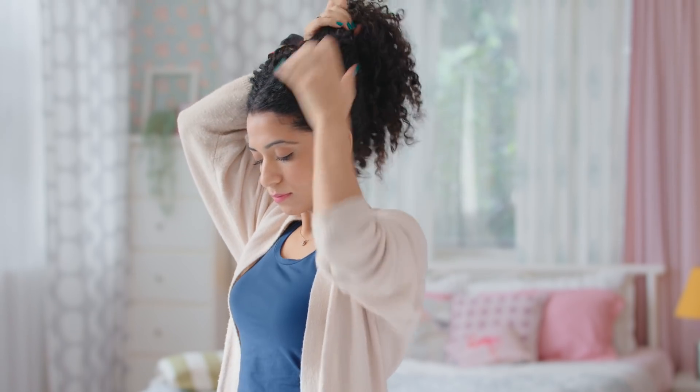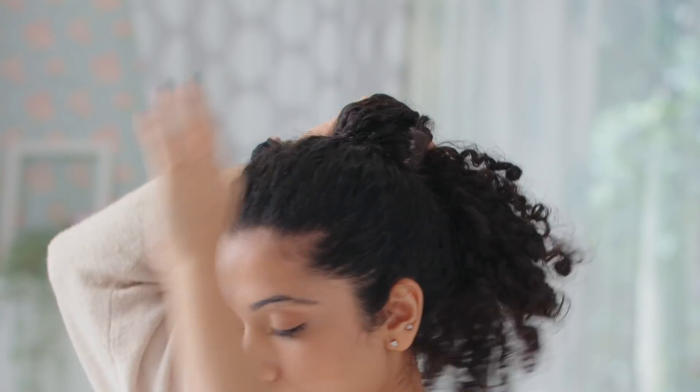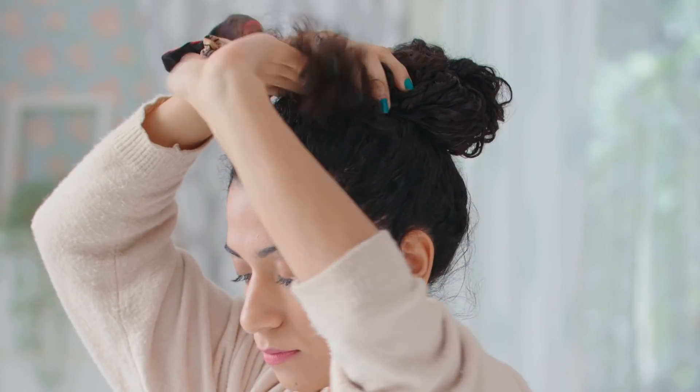Avoid tying your hair into tight buns post oiling, as this will only strain the hair follicles and cause breakage. Instead, loosely tie your hair or clip it up until you are ready for a wash.